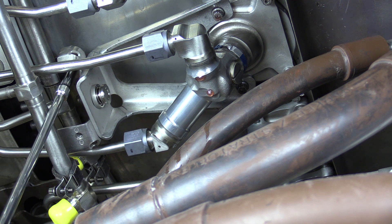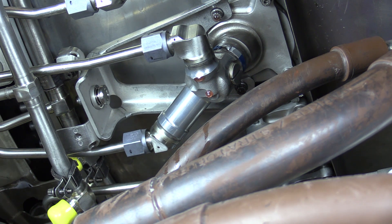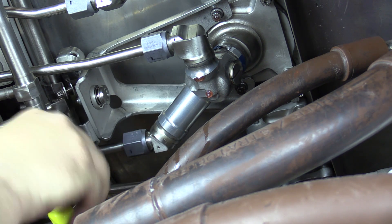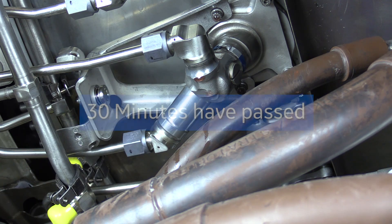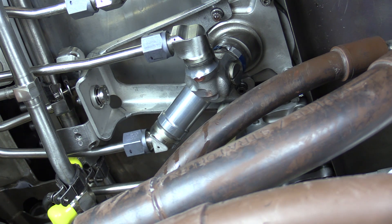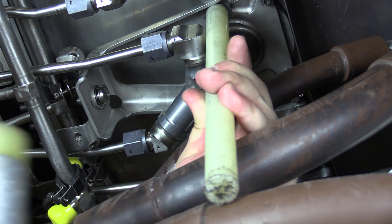Very slowly remove these. Our two clamps are now loosened up — move those out of the way. It's been approximately 30 minutes, so now what we want to do is, using phenolic tooling, lightly tap on those bolt heads just to make sure they don't seize up on us when we're trying to remove them.